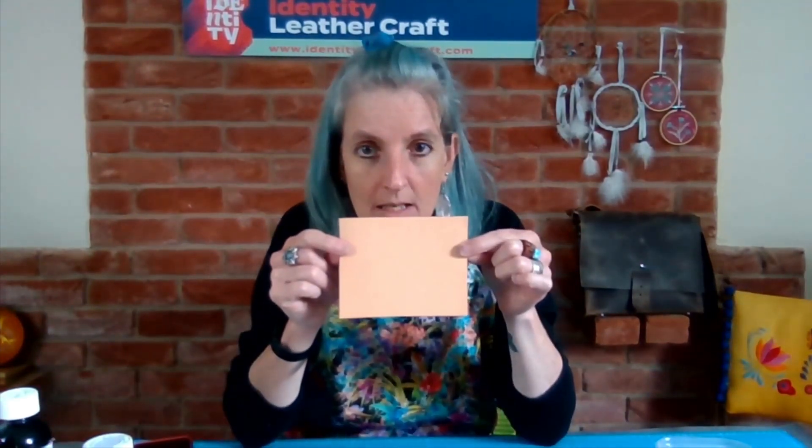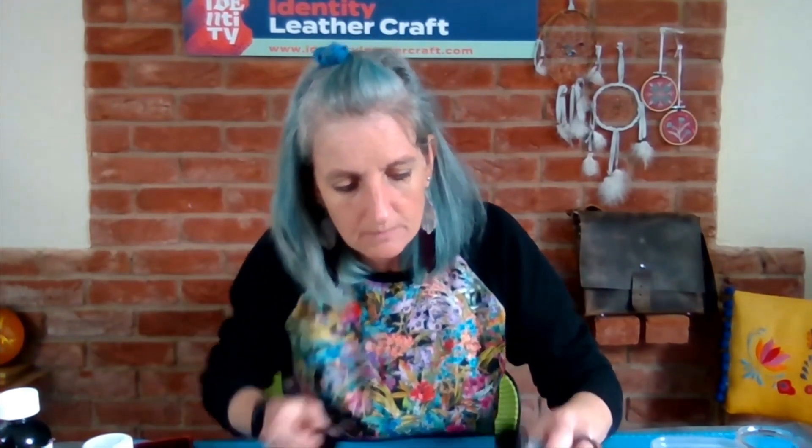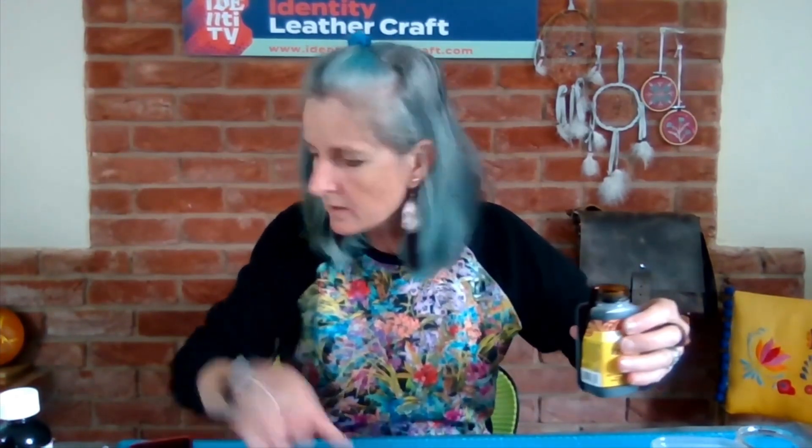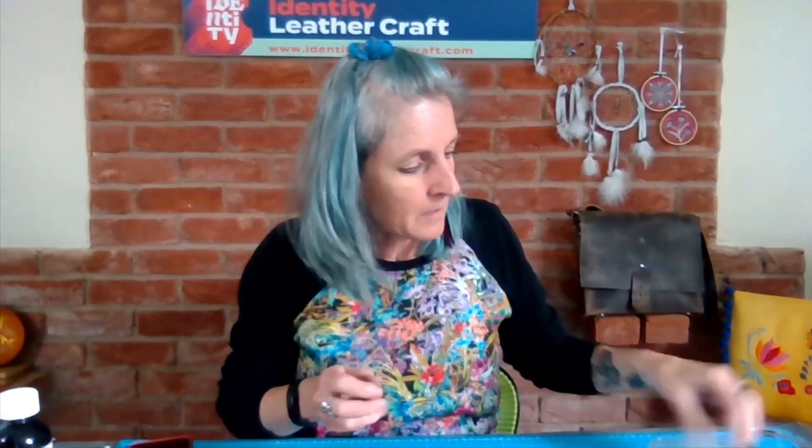We'll do a little test now just to show you what that looks like. We have a piece of veg tan here. We're going to pour out a couple of colors — in the water base we'll do a conker brown, and then we'll do some pro dye walnut. These solvent-based ones tend to be a little runnier, so watch when you're pouring. I'm popping the lid straight back on because it's solvent and I don't want the fumes escaping. I'll grab a couple of applicator pads.